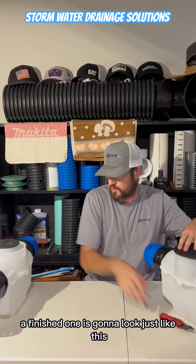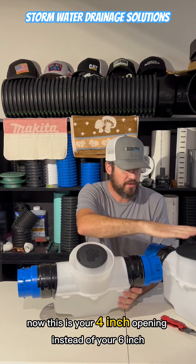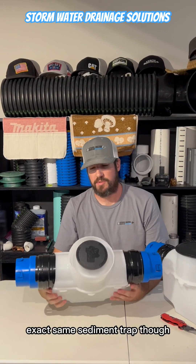So basically a finished one is going to look just like this. Now this is your four-inch opening instead of your six-inch — exact same sediment trap though.